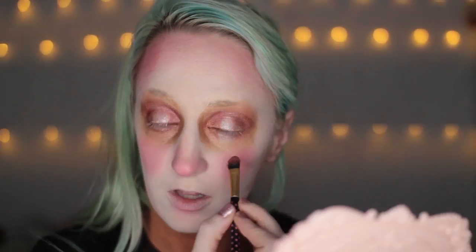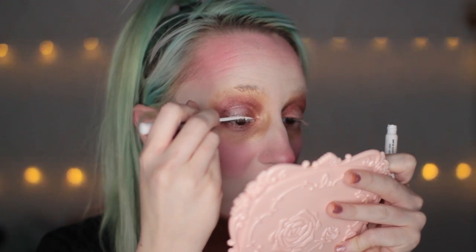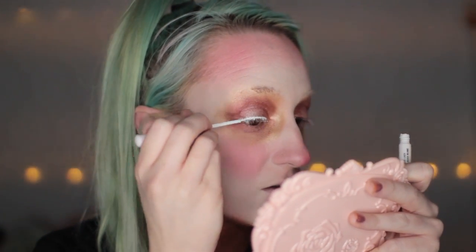Then I darken my eyes a little bit and go in with a white eyeliner. I kind of ruined this eyeliner because I painted my lashes with it, so I used up most of it and it's very chunky now. But that's okay because this is like a chunky, messy look.